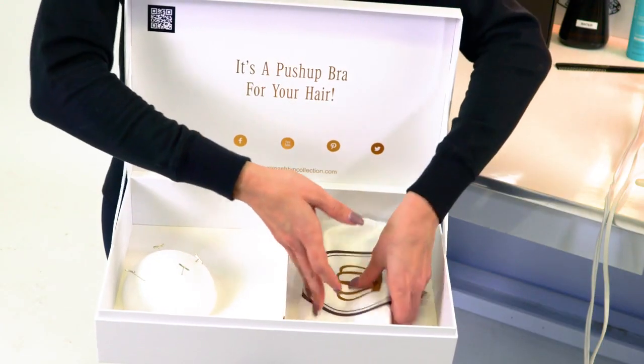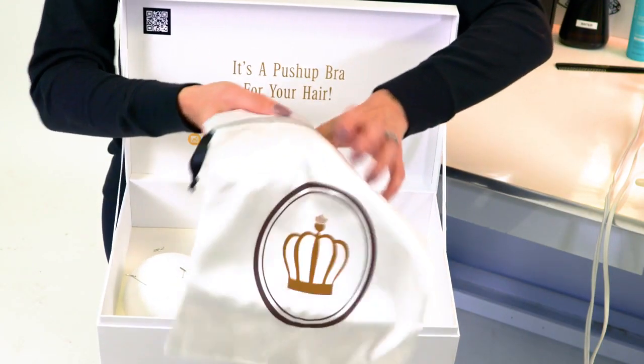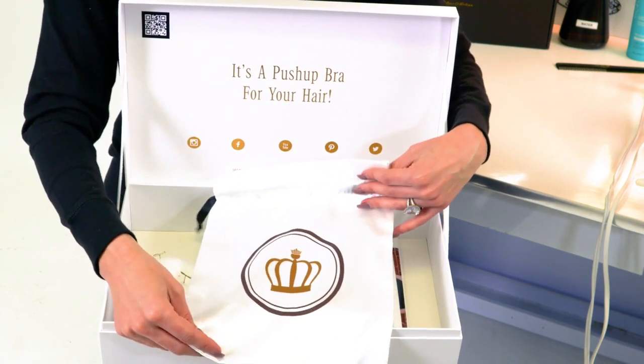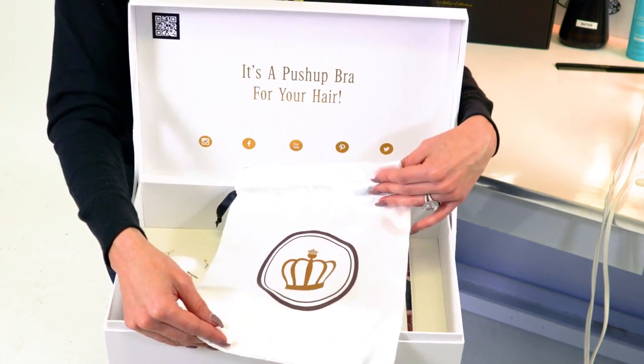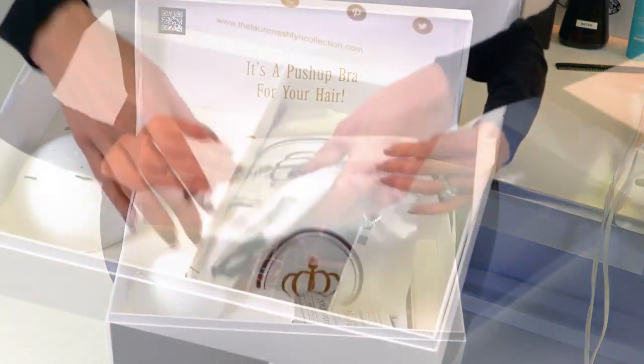Moving over to this side, this is where all your information is going to be along with your signature silk bag. I designed this bag in silk because that's what's best for storing hair. However, most of my customers use it as a makeup bag because they wear their hair all the time and never store it — but I hope you enjoy your silk bag.